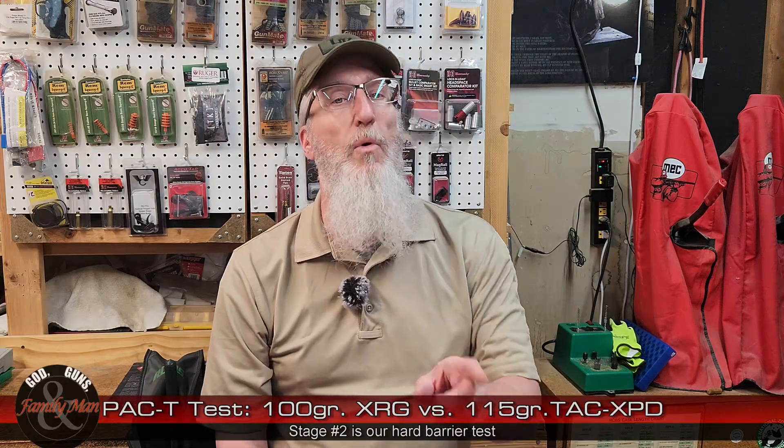That completed our first go-round in this tournament. Today we're going to the second stage of PAC-T testing, putting head-to-head the S&B 100-grain XRG against the 115-grain Barnes TAC-XPD. What's different about this test compared to the previous test is, number one, it's harder — and that's sort of a play on words. It's more difficult, but it's also harder because they're going to be facing a hard barrier. Previously, we dealt with soft barriers; now we're going into the hard barrier part of the test.